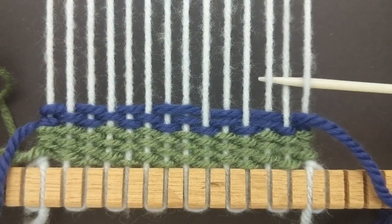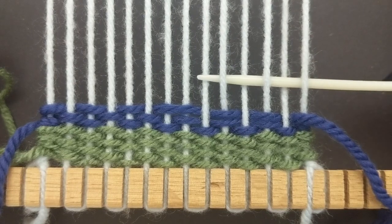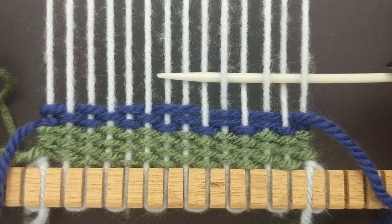Now continue your basic weave the other way, but this time you're going to go over four strings in the middle.